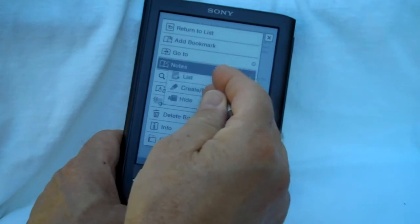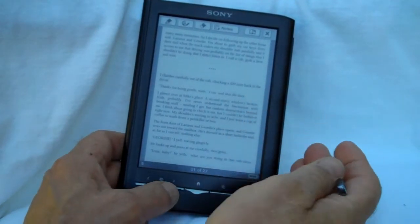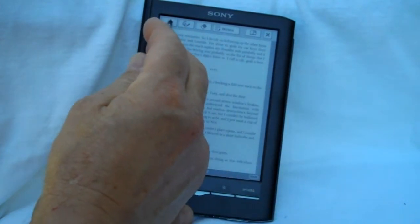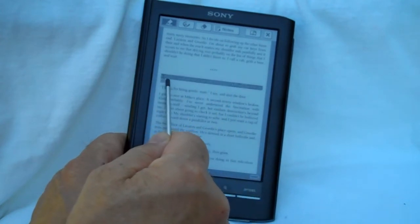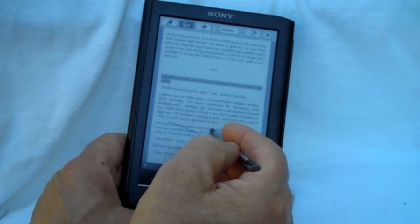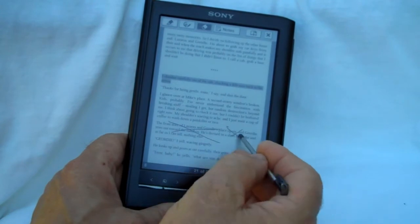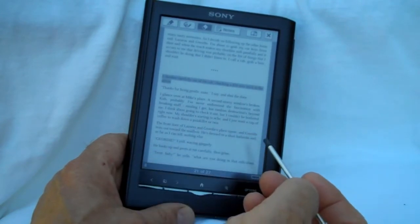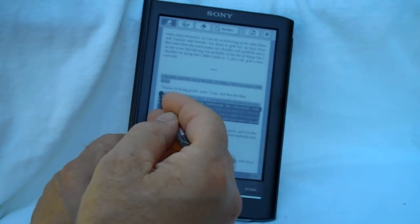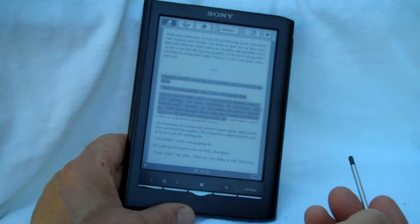We'll try note-taking. This is the note-taking application. You can turn pages in it, so if you're taking a lot of notes, you don't have to open it up on each page each time you need to make a note, which is helpful. For highlighting, the touchscreen works very well. You can use your finger — I'm just using the stylus, it's easier in the video. You can draw freehand and erase it. Generally it works quite well.